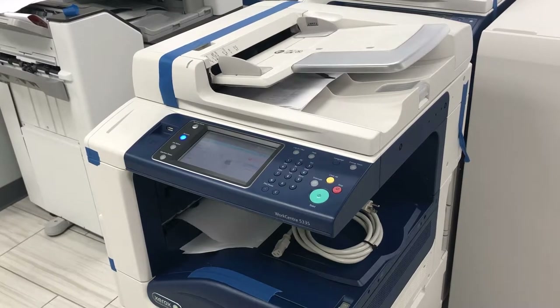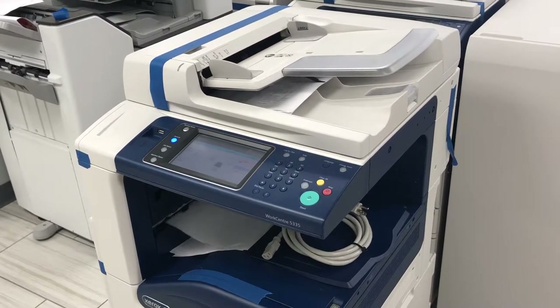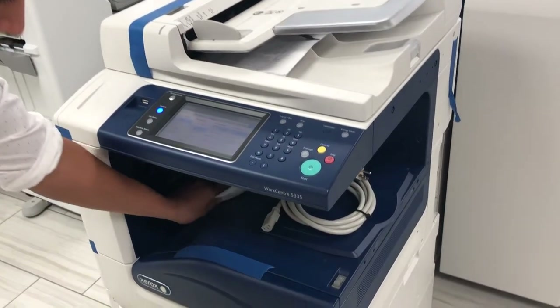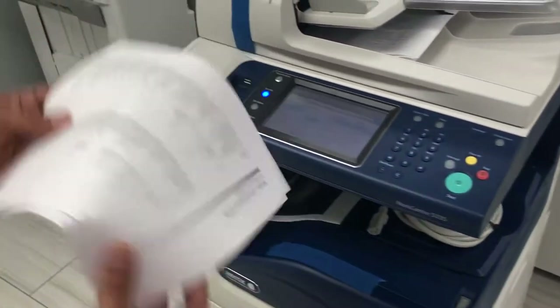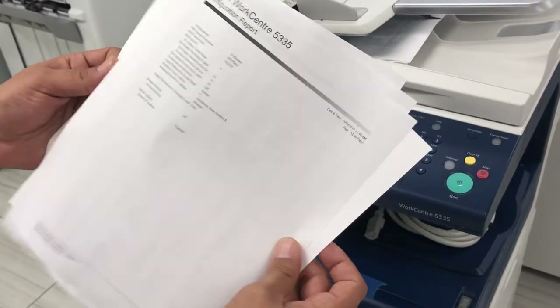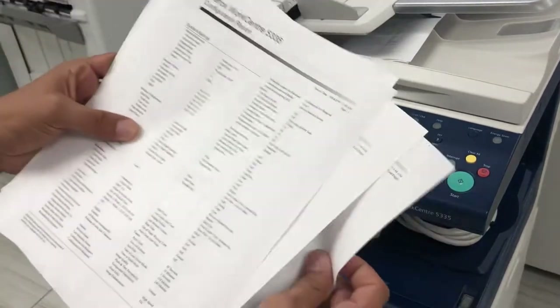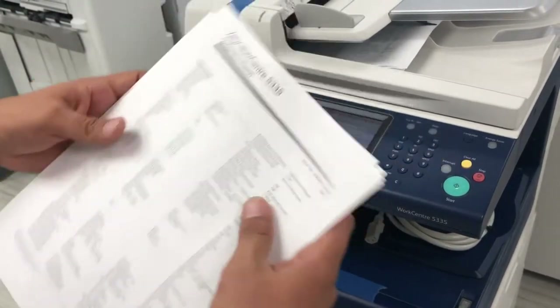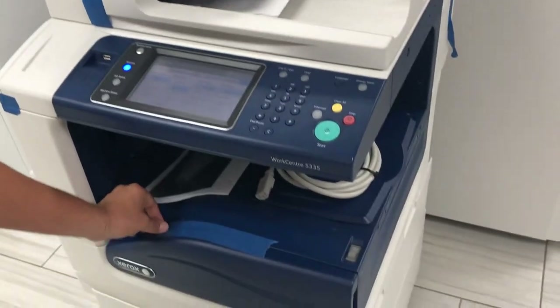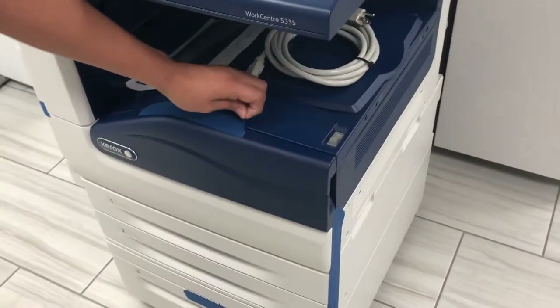Pretty quick response time, good speed, and it's a reliable machine. These are just the copies — they look very close to the original.